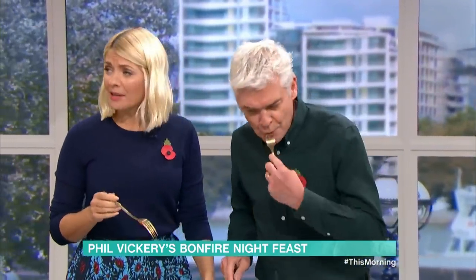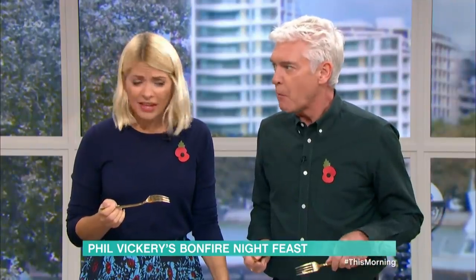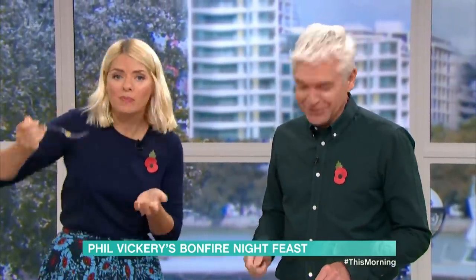They are seriously crispy. Those beans are incredible — I love simple food, that is so good. Thank you, Phil. If you want to make his ribs tomorrow, go to the app where all the ingredients are listed so you can cook along. We'll put all the details of this recipe on the app as well.